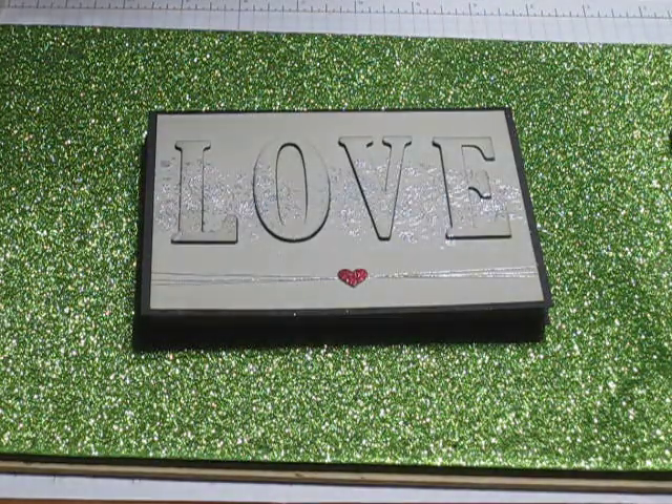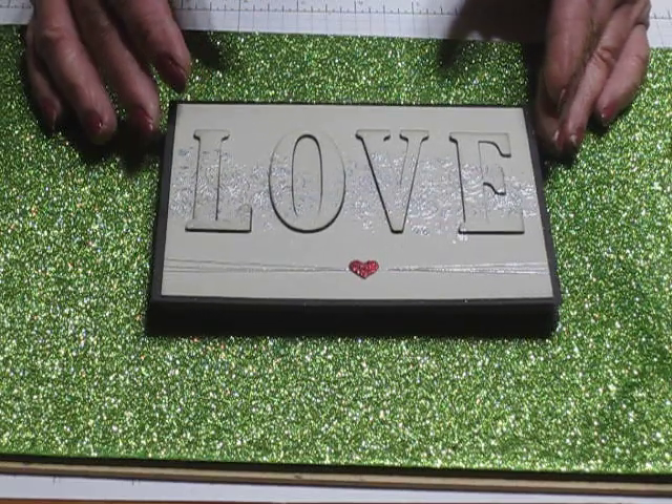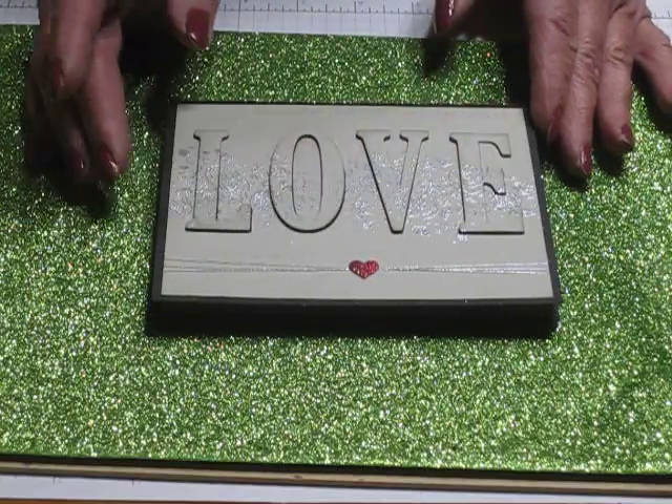Hi there stamping friends. Here's another make and take. This is an Eclipse card inspired by Linda Higgins. Hers was very similar — she had a ribbon across the top though and she used a different stamp set.